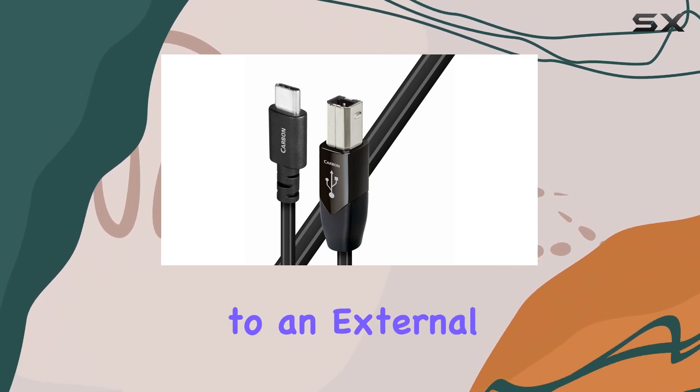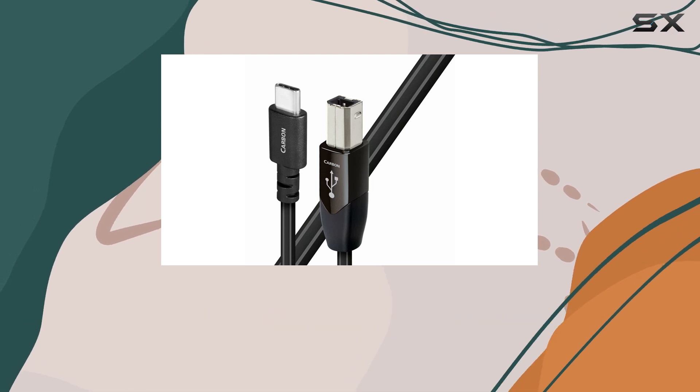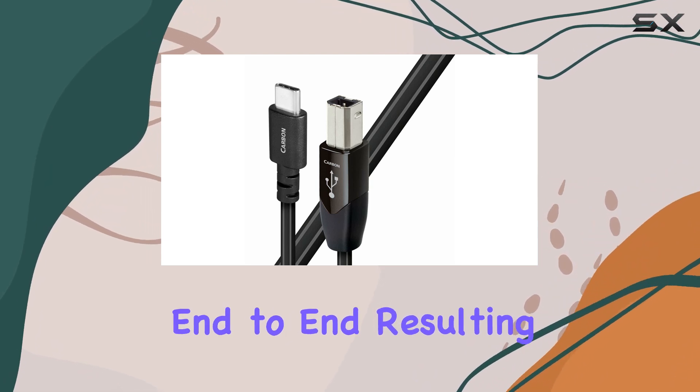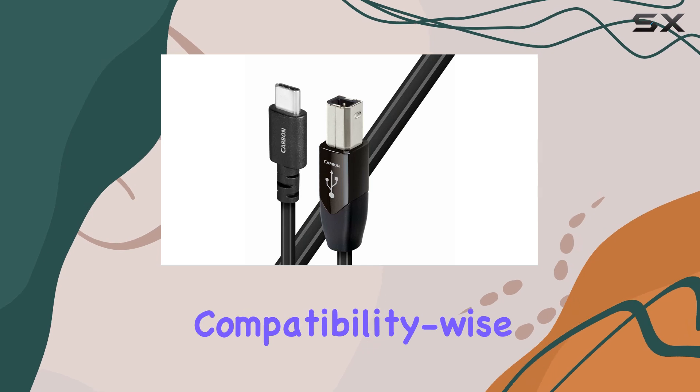Whether you're connecting your laptop to an external DAC or streaming music to your audiophile-grade headphones, every detail counts. The solid silver conductors ensure that your digital signals remain pristine from end to end, resulting in a richer, more defined soundstage.